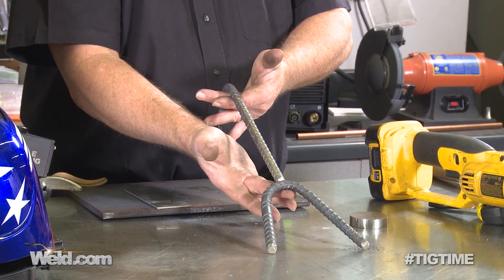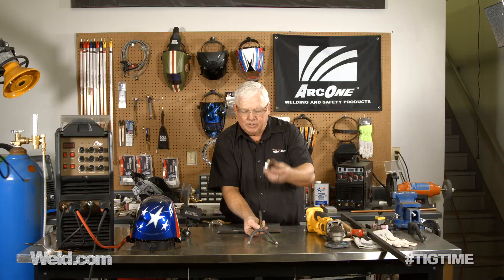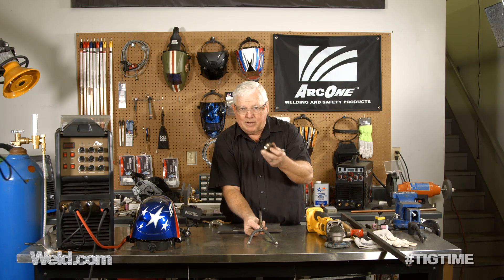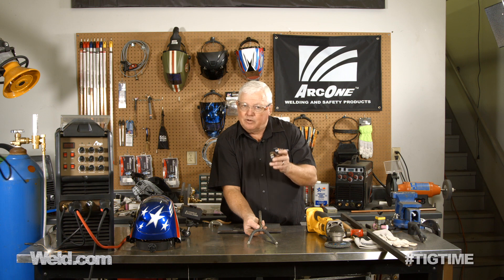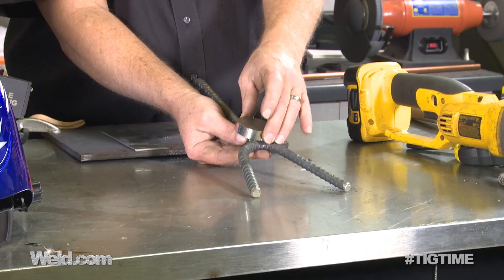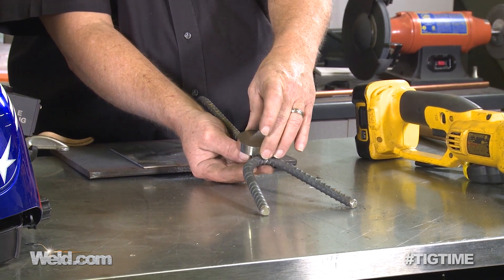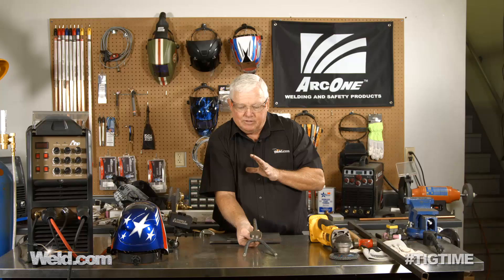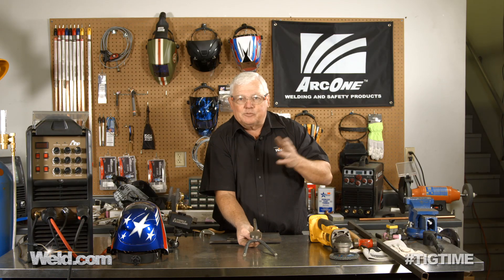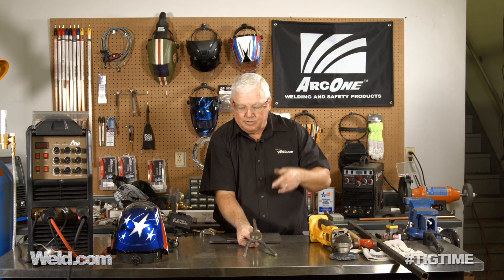I'm going to weld the two of these together — I'm just going to TIG weld it right here. Once it's welded, I'm going to put a counterbalance on it. The counterbalance can be any weight; you don't have to put one on at all, just depending on how heavy the parts are that you're going to be holding in place. I'm going to weld it in place, and then I'm going to rattle-can spray paint it so it looks halfway decent.